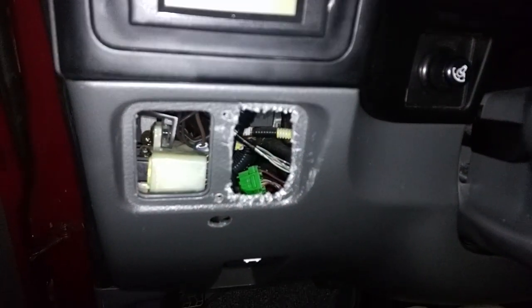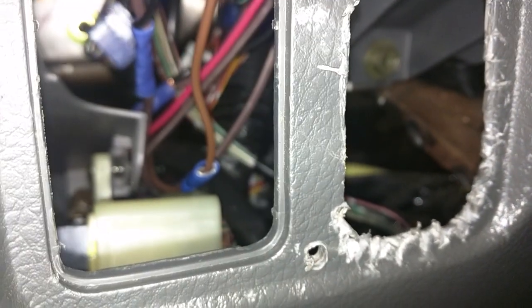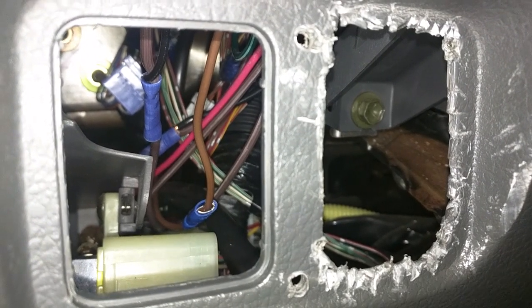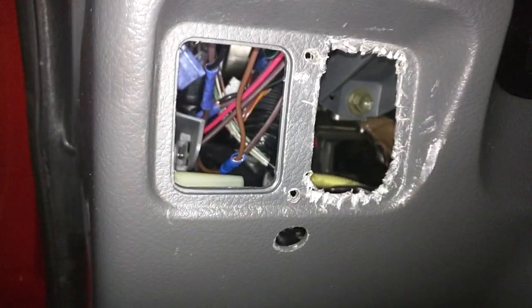See all that weird stuff back there behind the dash? It's like you're a peeping tom of the dash. If the local PD rolled up and caught me being a peeping tom of the dash, you might still get a ticket — who knows. That's what NOT to do. We want to plan this stuff out so it's clean.